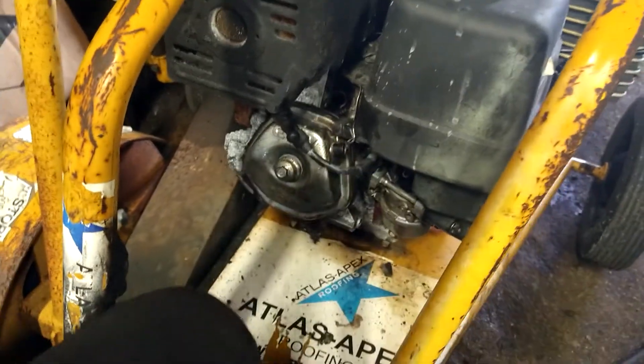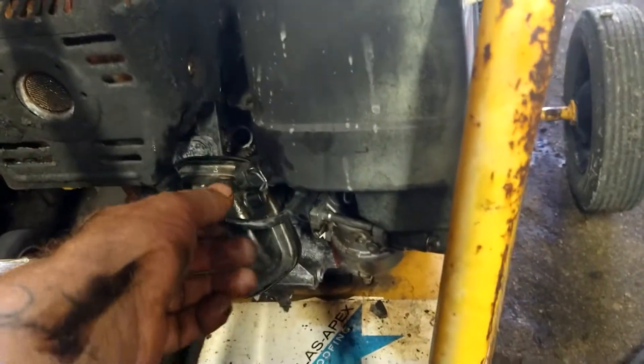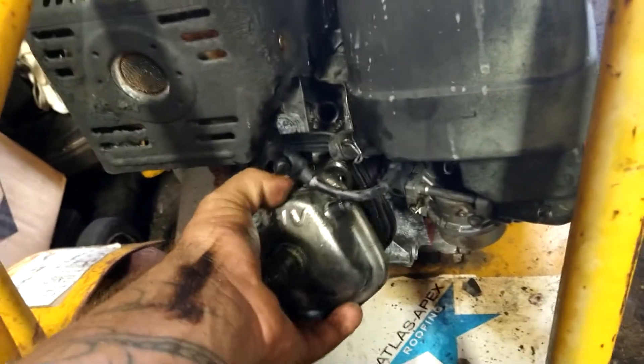So I did a little exploring. First you take off this hose, then you take a 10mm and get this bolt out. Pop this off. And then this guy — let me get my flashlight on here.